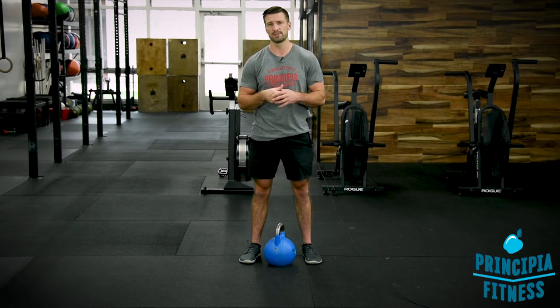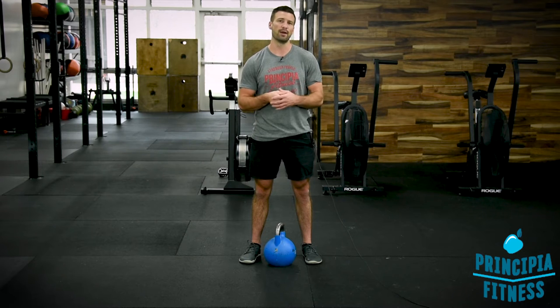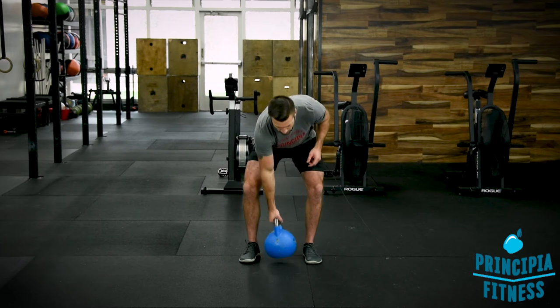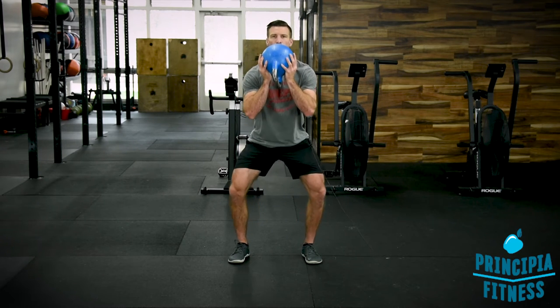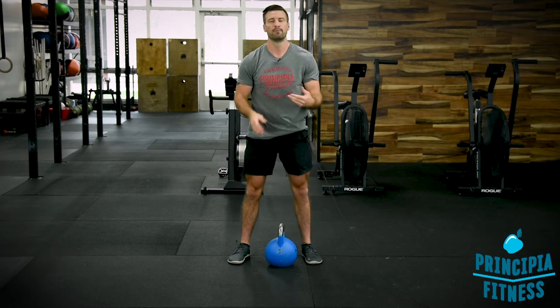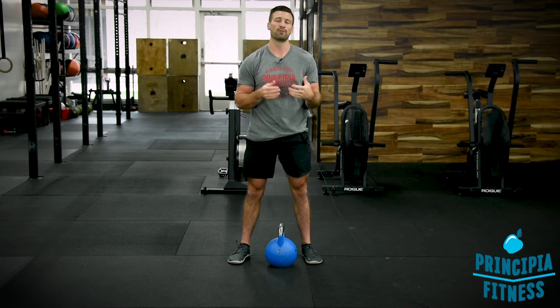For men, what we want to accomplish with the Goblet Squat is about 60% of your body weight for a 20-rep max, going at about a three-second lower, one-second pause, and explosive up for the entirety of the 20 reps — never pausing more than a second at any point to take breaths or break from the movement. For women, you're looking at 50% of your body weight instead of 60%, but the same rule applies for the tempo. That is what we're looking for for success in the Goblet Squat.